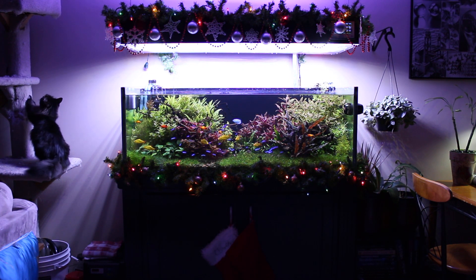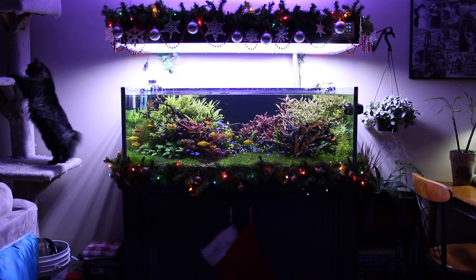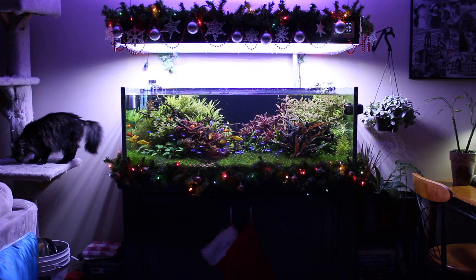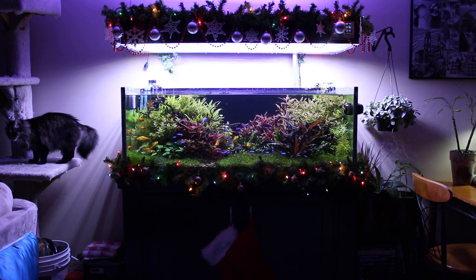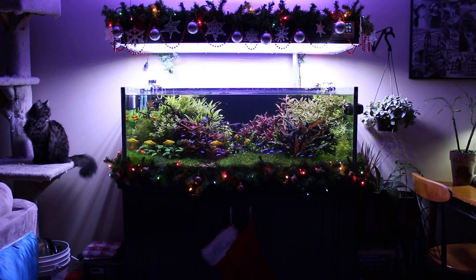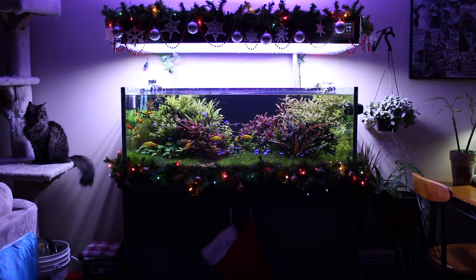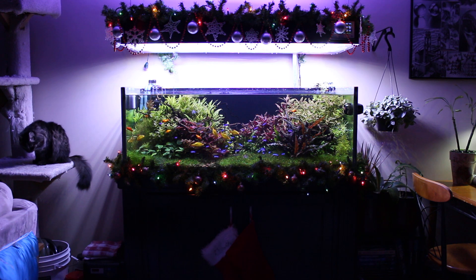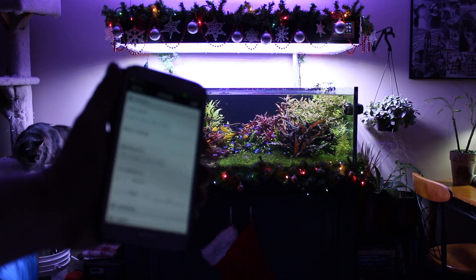Secondly, I take a lot of pictures of the aquarium, so I wanted a mode that allowed me to balance the aquarium light more appropriately for taking pictures — really heavy on the white, take a lot of the blue out, and just crank the brightness so I can have the camera a little bit more responsive without having to open the lens all the way up. So I've created these two modes and set them up so I can control them from my phone.